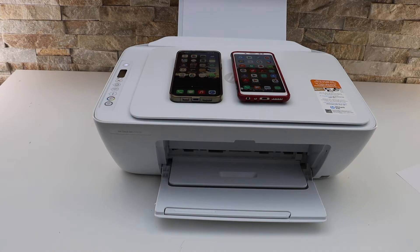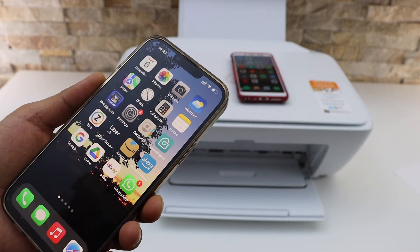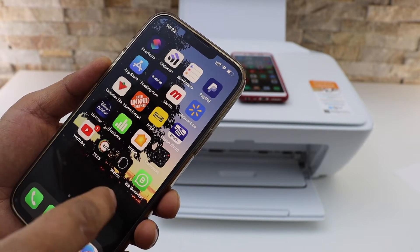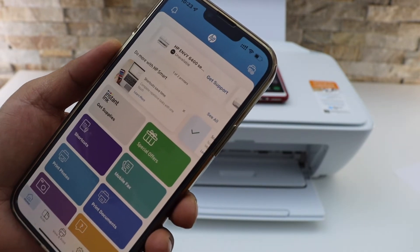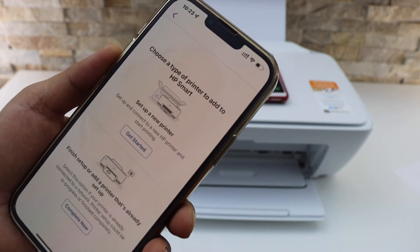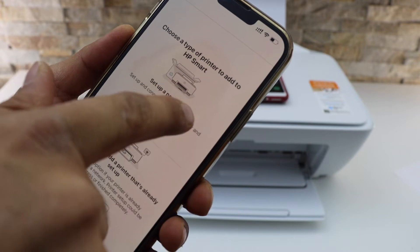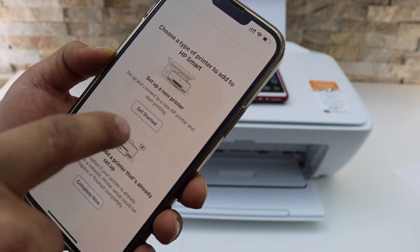Let's start the setup with the iPhone. Go to the iPhone App Store and download the HP Smart app. Open it. In the HP Smart app we have to add the printer. Click on the plus button on the top. Select the first option: Set up a new printer, because your printer is not connected to the Wi-Fi. Click get started.